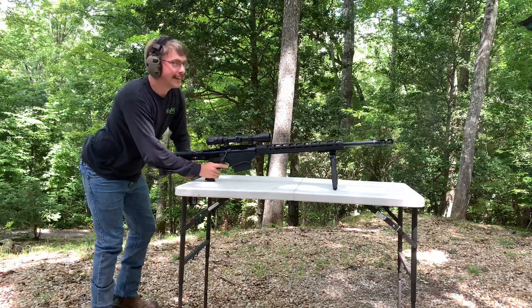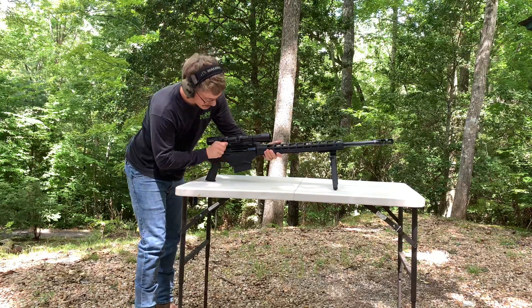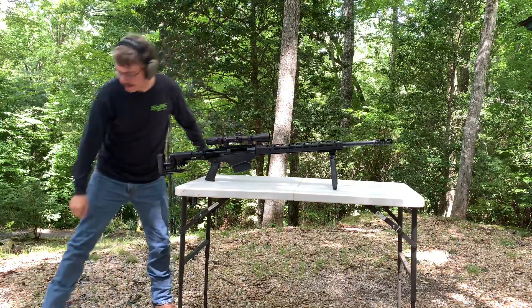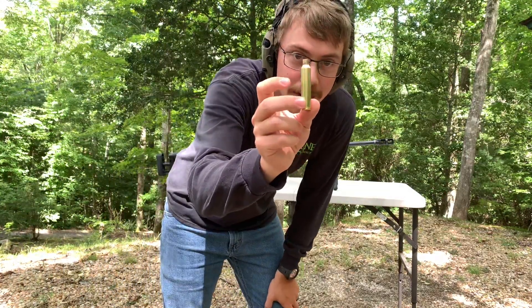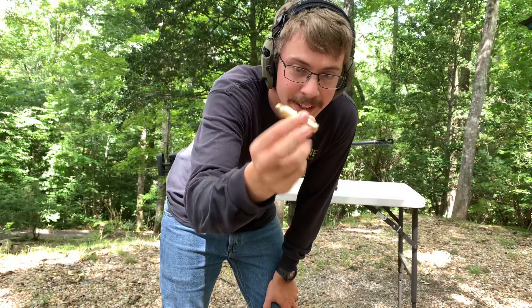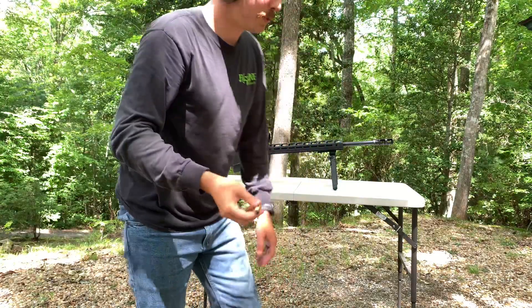Damn, that is one bad mamba-jamba right there boys. If you've never seen a 300 PRC casing before, that's how big it is. Massive rifle caliber — it's a 30 cal.